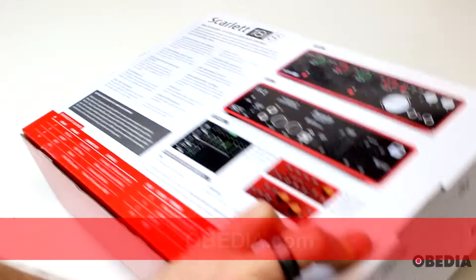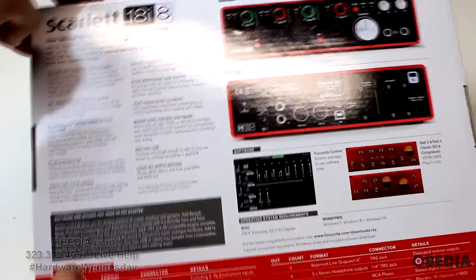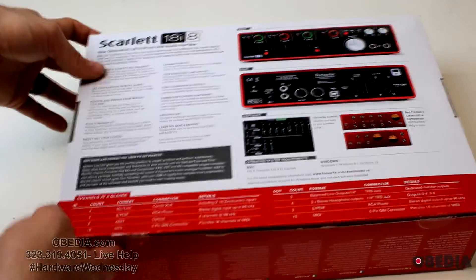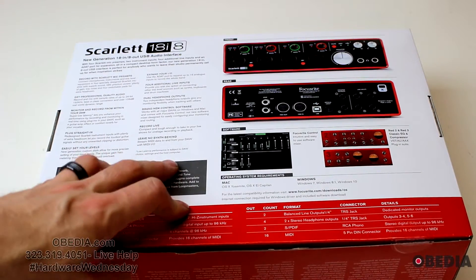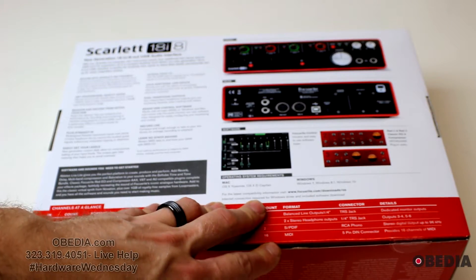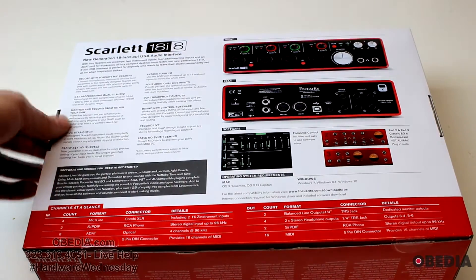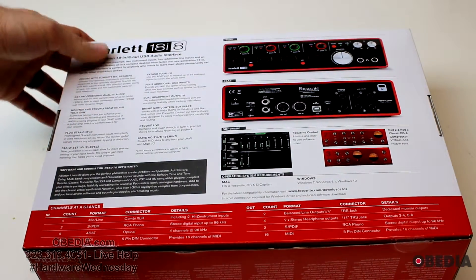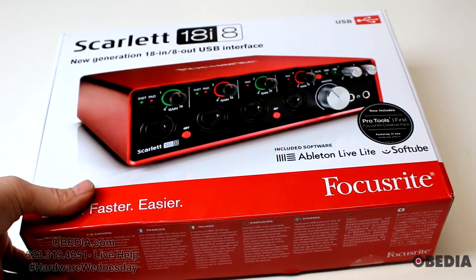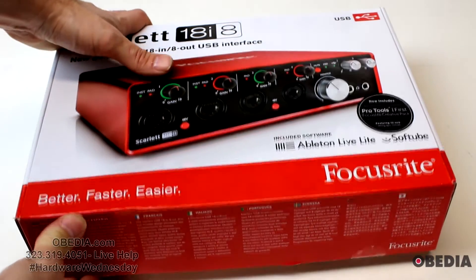Let's take a quick look at the packaging. It features lots of that very well-known Focusrite red — that very specific shade of red. It comes with a lot of software, which is pretty cool, including the RED 2 and RED 3 Classic EQ and Compressor. And as I was saying, this is an 18-in 8-out interface, so if you're looking for an interface that gives you a lot of inputs and outputs in a pretty portable device, this is going to be a really good one.